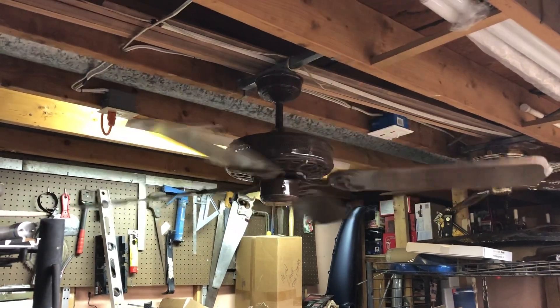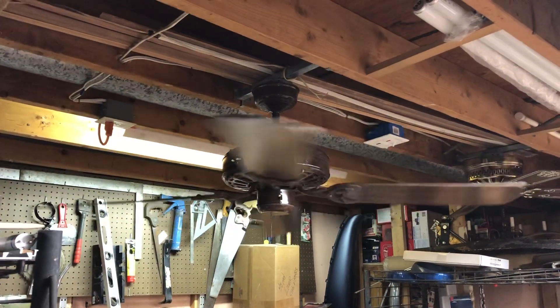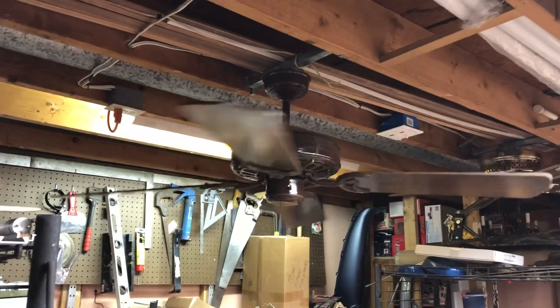I'll end the video off here. Thank you for watching — hope you enjoyed the video on this 52-inch Moss Heirloom ceiling fan in the custom brown finish. See you next time everybody!